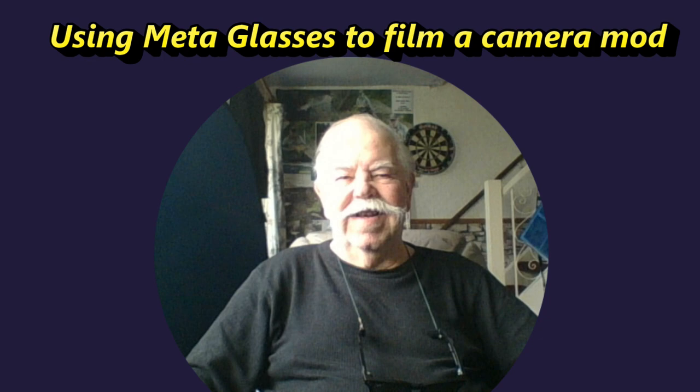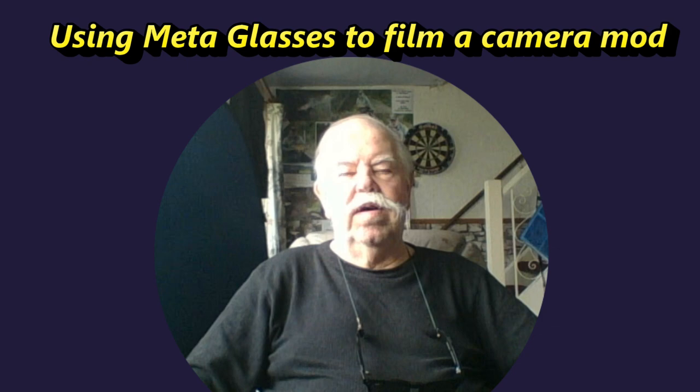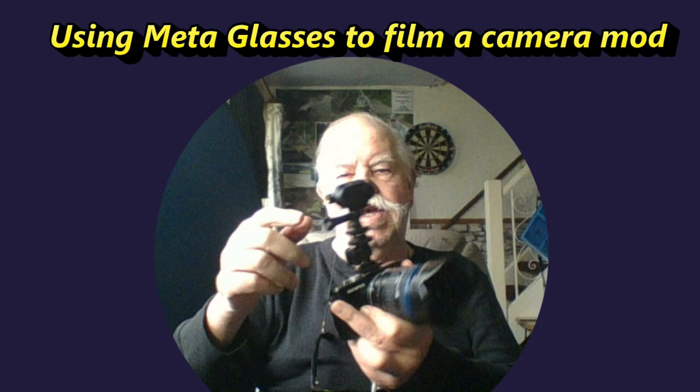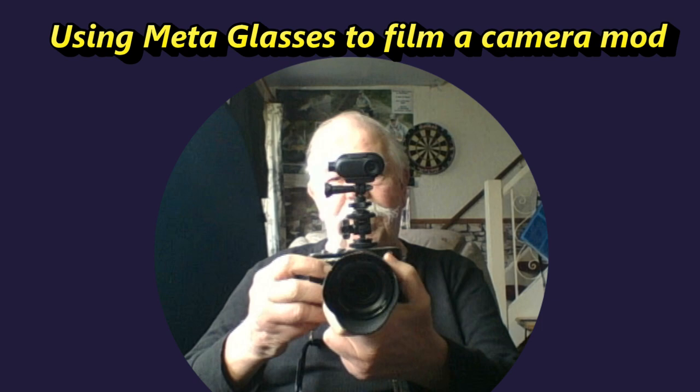Good morning, thanks for joining me. Today we're looking at Philemon, a gadget, an add-on, a mod, whatever you want to call it. It's an Insta360 Go 3 camera, mounted on top of my trusty Olympus Pen 3.